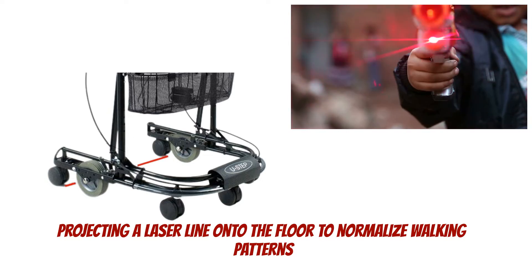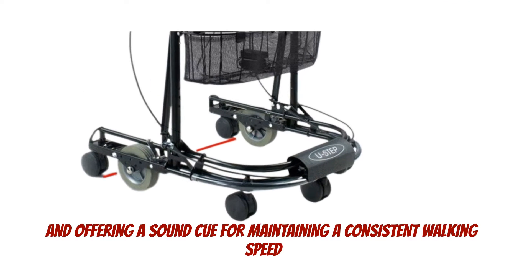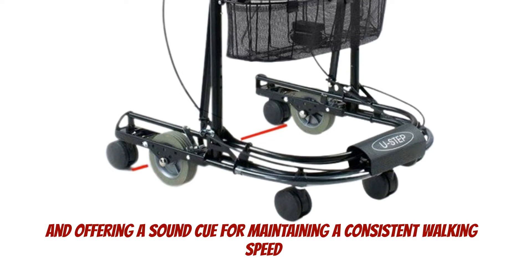An optional sound and laser cue model attachment is available, projecting a laser line onto the floor to normalize walking patterns and offering a sound cue for maintaining a consistent walking speed.